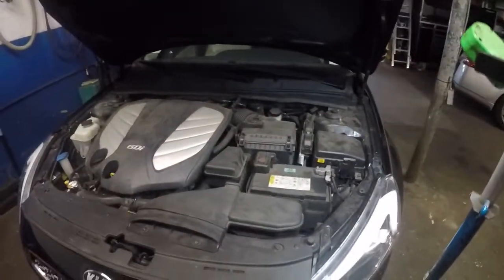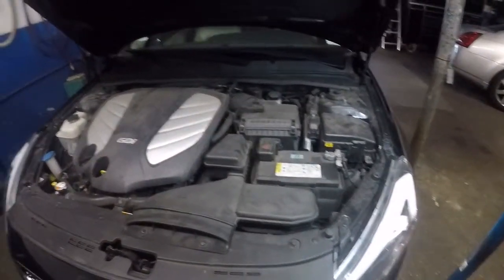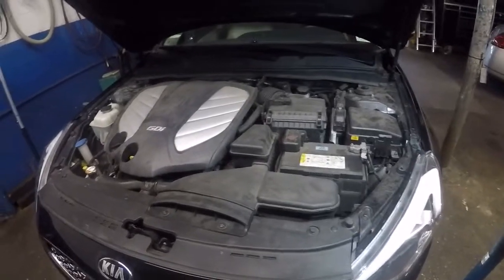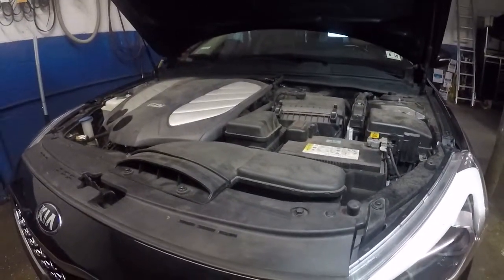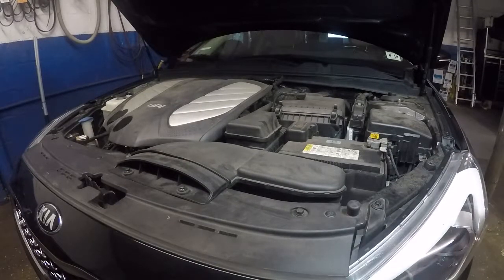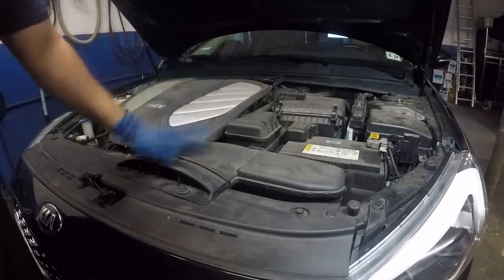All right guys, today we have a 2016 Kia Cadenza, this is a V6 engine. The car has a problem — the fans are not working. The car came in here, I let it run for a little bit, and as soon as the temperature got to mid, I checked the fan and the fan did not come on.